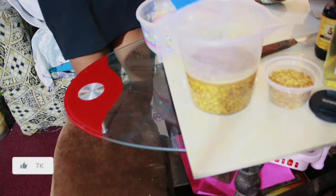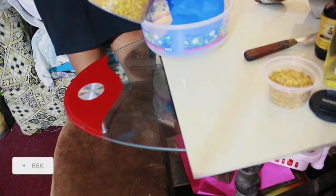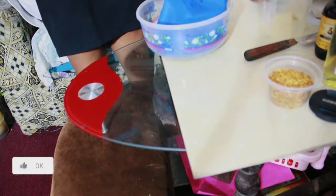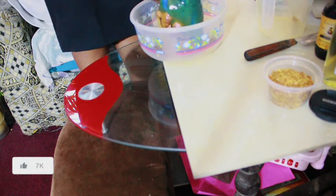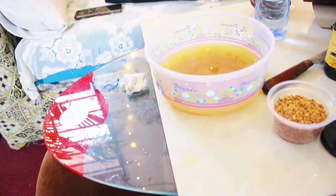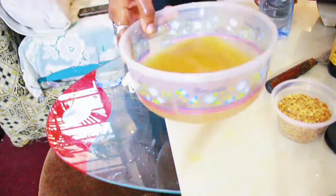I soaked my fenugreek overnight for about 12 hours, so that it captures all the nutrients my hair needs. For those who live in Kenya, I used a sieve — we call it 'umi' in Kenya — to sieve it out so that I only have the juice. I don't want the seeds.